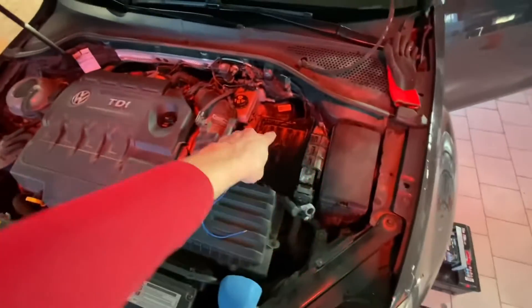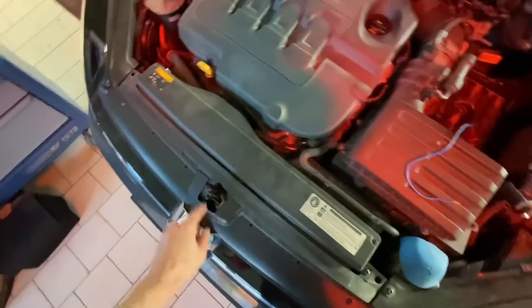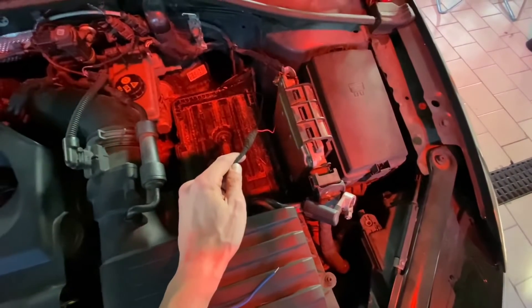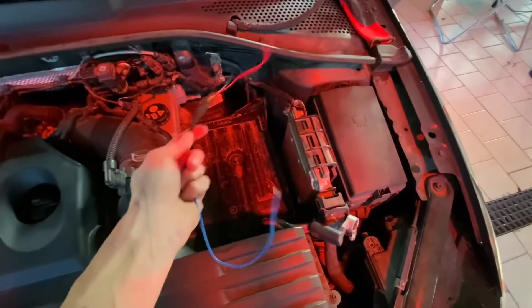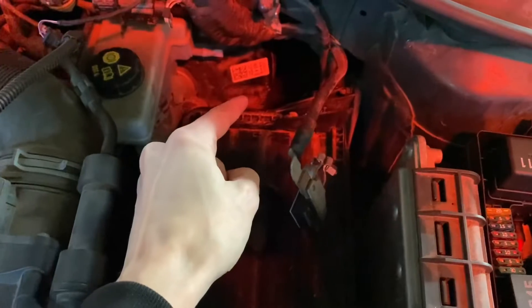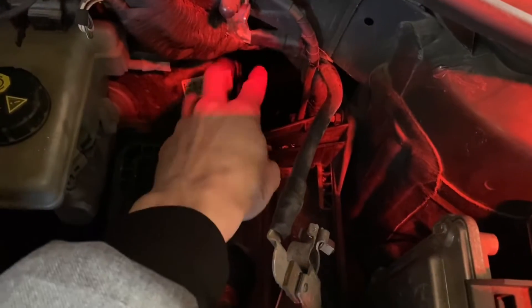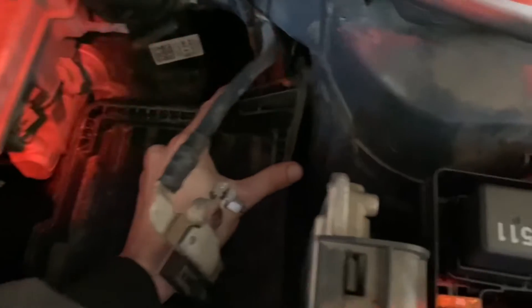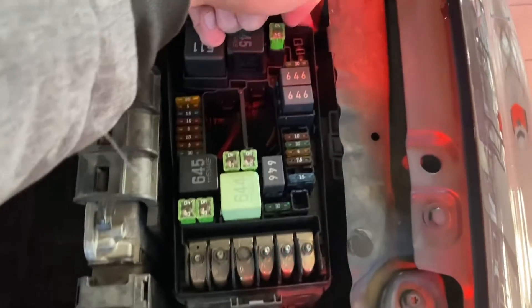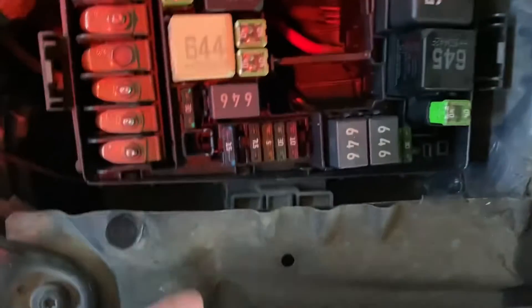Now I have to route this wiring to the camera. The path I chose goes from the firewall underneath the battery tray, over here — can you see it? — underneath the engine bay fuse box, right here, and then underneath this holder.